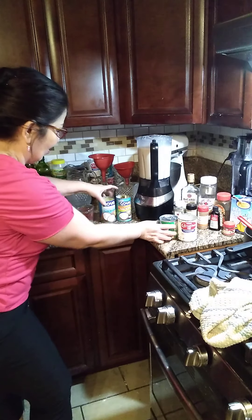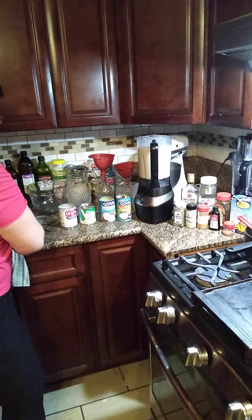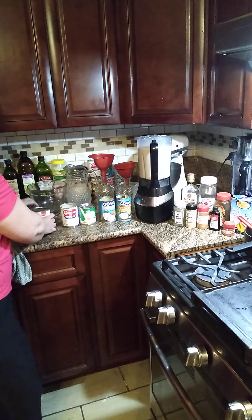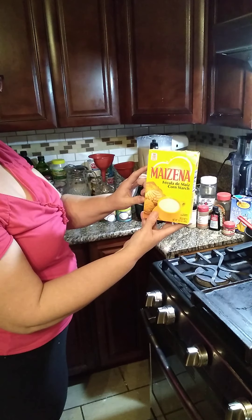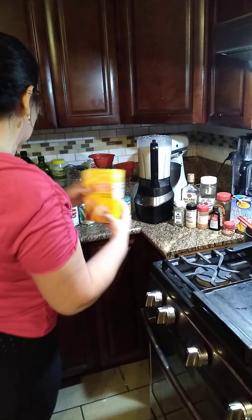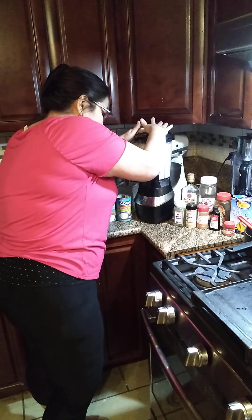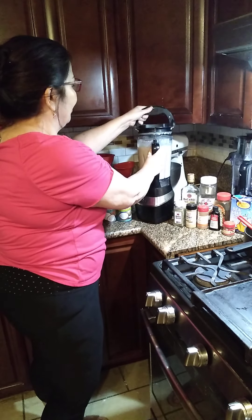That's it, guys. If you don't have the recipe I shared, just use what I mentioned. Also, we're going to add a little pinch of salt — un pinchado de sal para balance — just a little sea salt for balance. If you're on a diet, you can use fat-free carnation milk; just add three tablespoons and let it simmer so it becomes thicker.